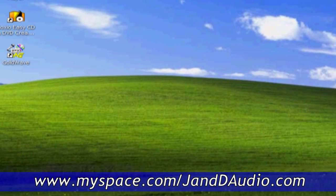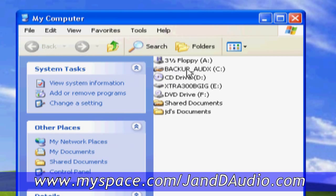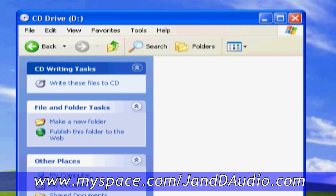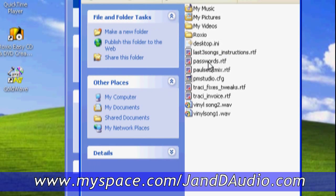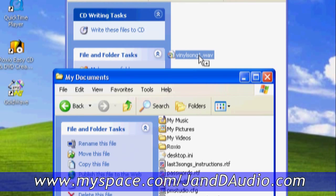Step 2 is to record that file onto a blank CD. So you go to My Computer, find out where that CD is, click on the icon and the window will open up for that CD. Then open up another window under My Computer where you stored the file that we first recorded, and drag that file onto the blank CD window.